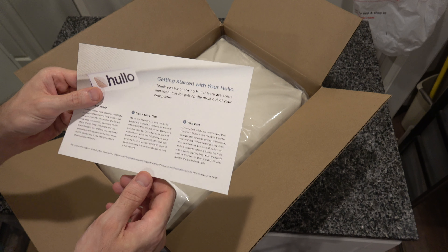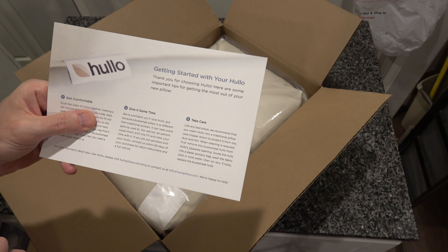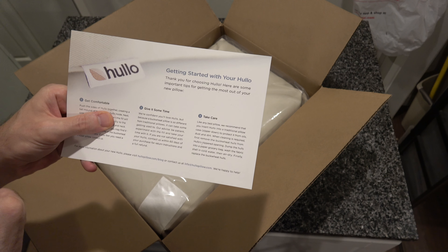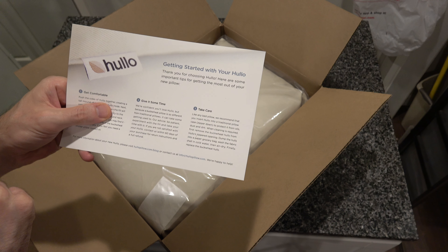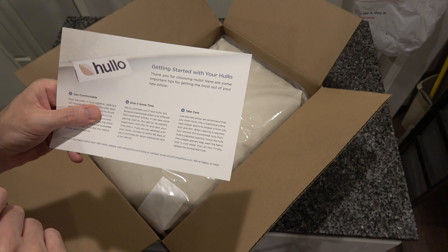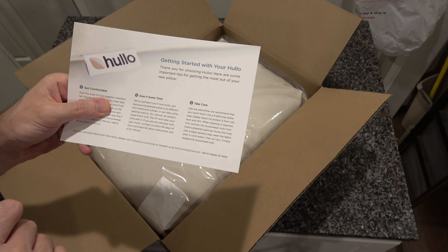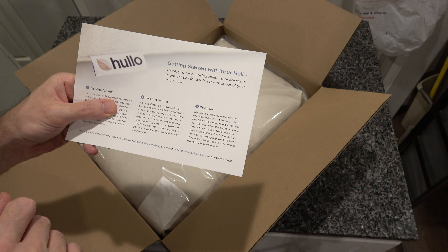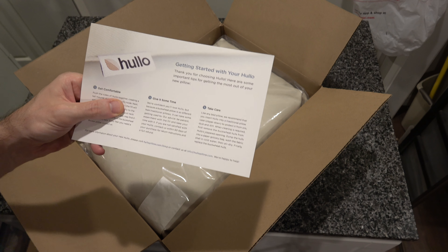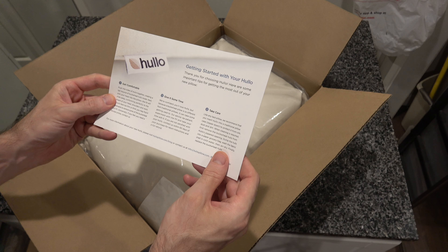Number three: take care. Like any bed pillow, we recommend that you insert Holo into a traditional pillow case — zippered down — to protect it from oils, dust, and dirt. When cleaning is required, first remove the buckwheat holes from Holo's zippered opening. Dump the holes into a paper grocery bag. Wash the fabric shell in cold water, then air dry. Finally, replace the buckwheat holes. That is a lot of instructions for a pillow.